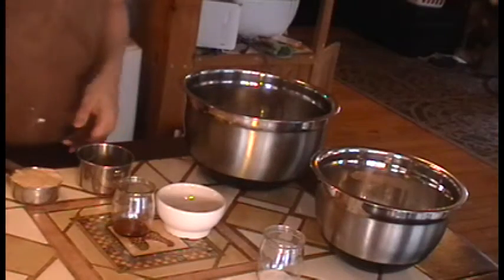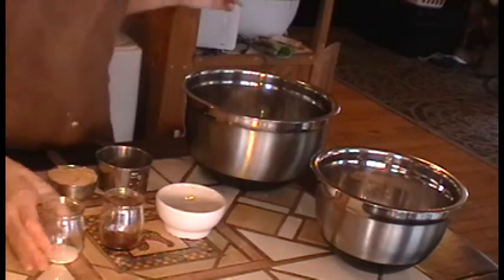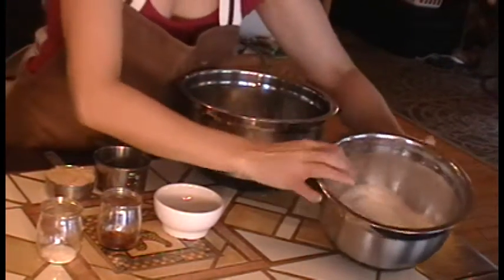What I'm using for my thumbprints is a pretty simple, basic recipe. I'm making a double batch here, by the way.